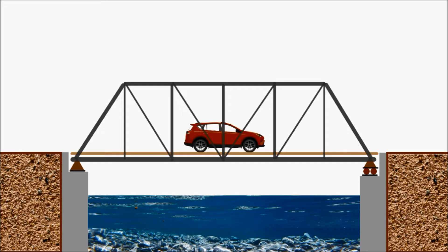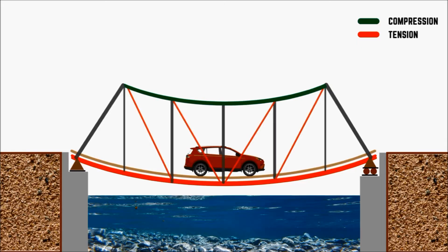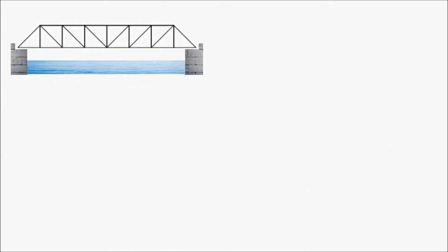A single span truss bridge is like a simply supported beam, because it carries vertical loads by bending. Bending leads to compression in the top chord, tension in the bottom chord, and either tension or compression in the vertical and diagonal members depending on their orientation. According to this orientation, over 30 different types of truss bridges exist.